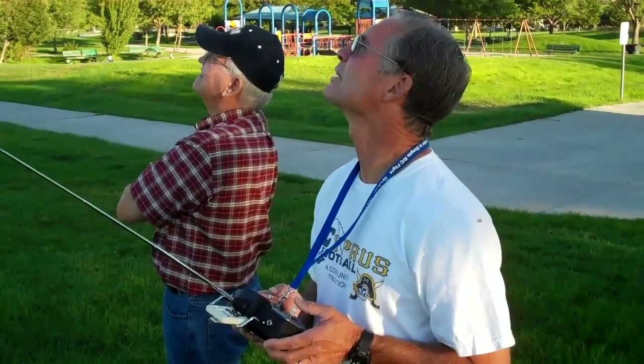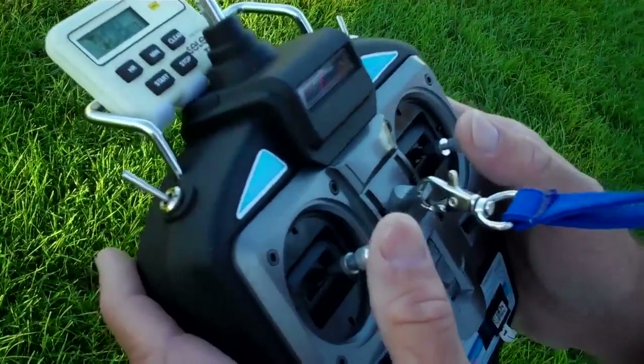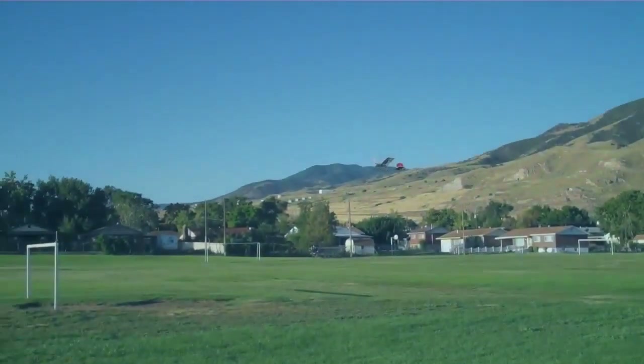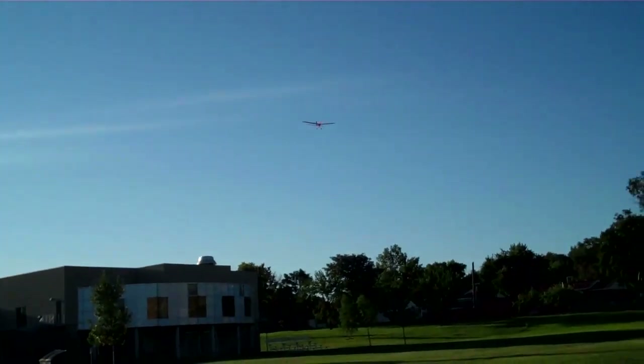Pretty much have to fly this with no wind at all, because she's pushing me around up there right now. I'm having a hard time getting it trimmed just because the wind's pushing me around. I can't tell which way the wind's going — my wind sock's hardly moving.